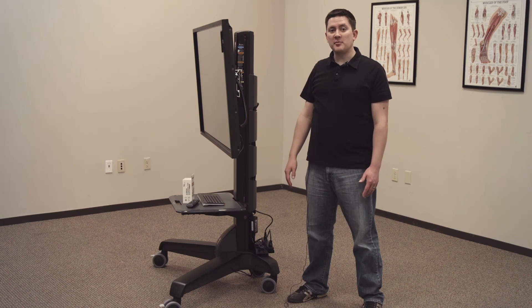That concludes the setup instructions for the Bioness Integrated Therapy System. In order to set up the software, refer to the clinician's guide included in the software kit. Thanks for watching.